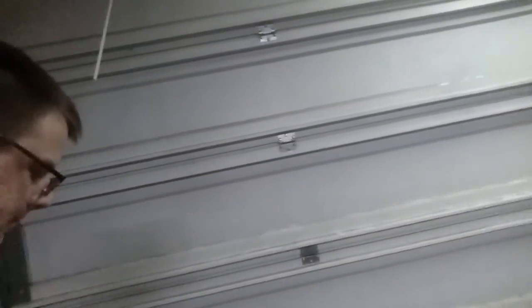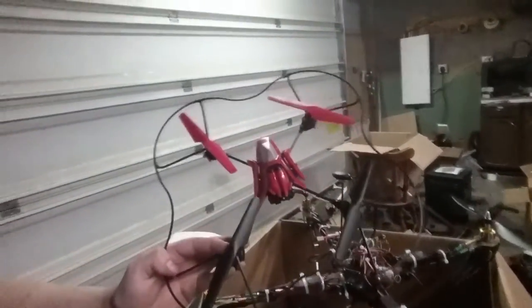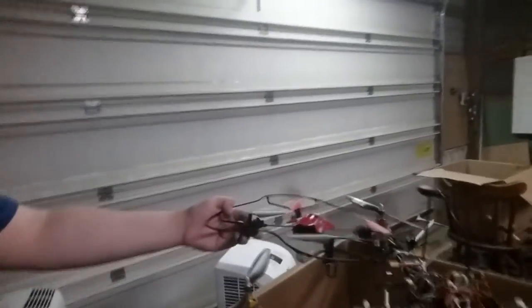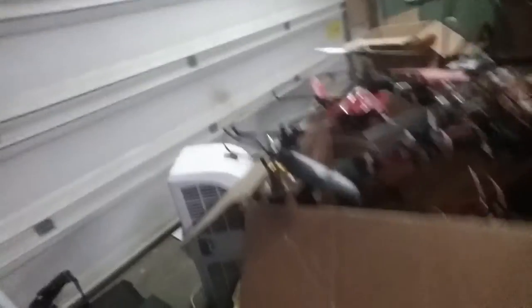Right here I have a little bit smaller quad, but this one had to be modded a little bit. It doesn't do all of the cool stuff that the big guy does, but it's still pretty quick.